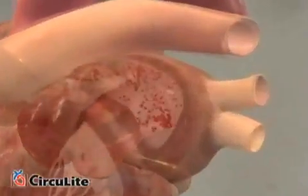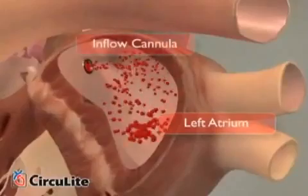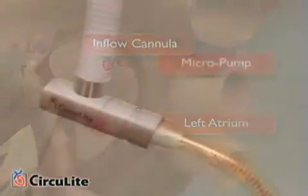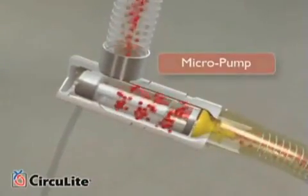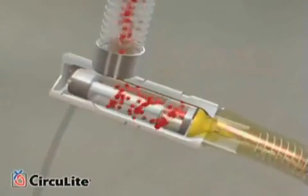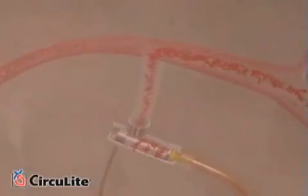When turned on, the micropump draws oxygenated blood from the left atrium through an inflow cannula. Blood moves through the micropump via a proprietary self-washing flow path. Blood is then pumped out of the micropump into an outflow graft, which is attached to the subclavian artery.